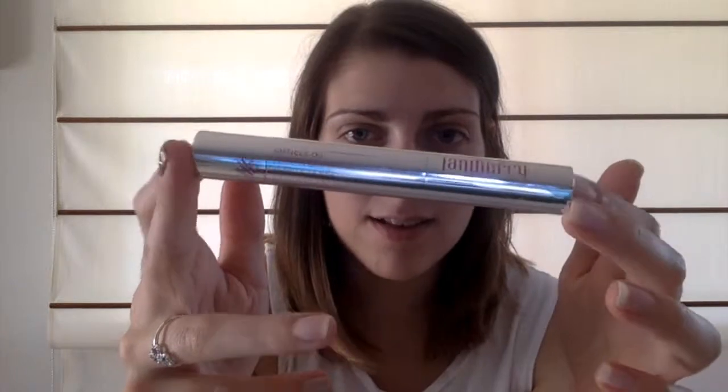I actually missed a step — I also like to use cuticle oil once I've taken them off. You can purchase these on my website as well. They come in a little stick form or in a nail polish bottle. I just put it on my cuticles and rub it in to make sure it's all soaked in. I just find it helps keep them a little bit more healthy.